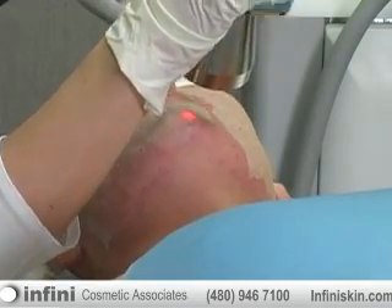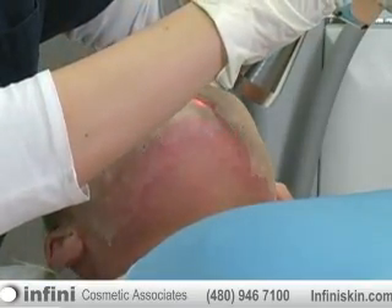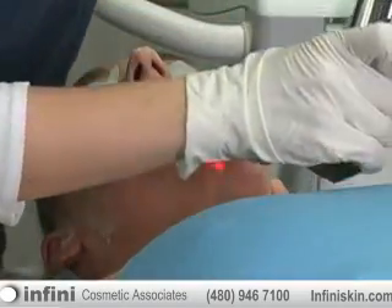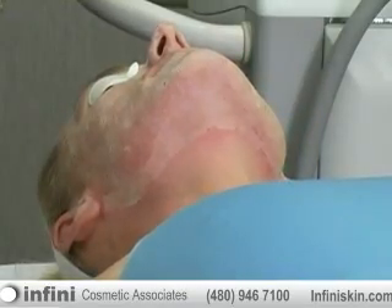Here you can see we're blending in the resurfacing down to just underneath the jaw line, so that there are no demarcation lines seen during the procedure. I think that's a very key element of resurfacing — to go below the jaw line when you're doing resurfacing.